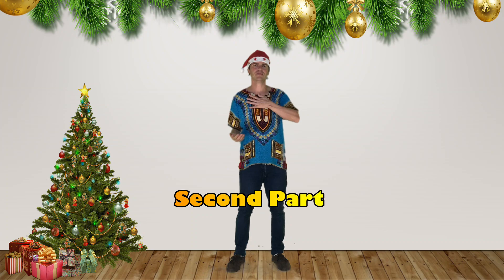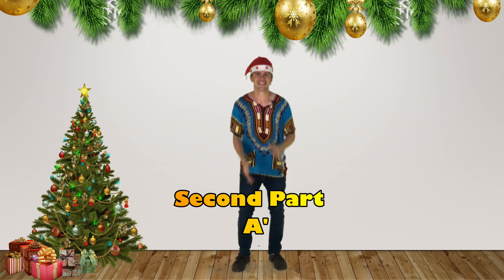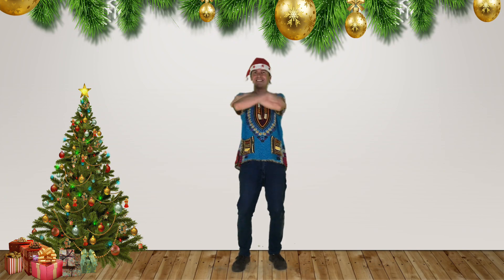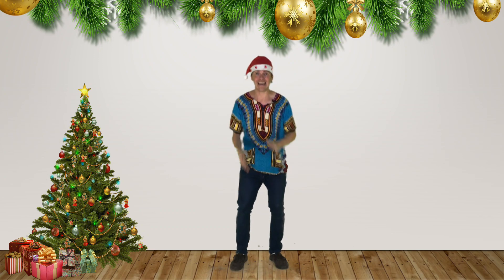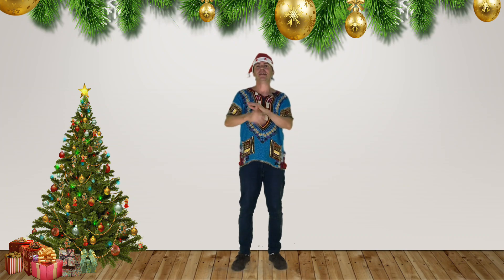Second part — this is a nice one! You want to learn it? Continue with me. Chest, clap, tie, tie, clap. Jump, jump, clap, tie, tie, clap. Let's practice until this part.